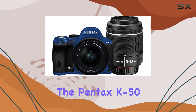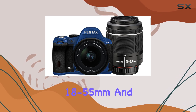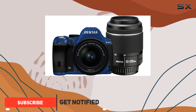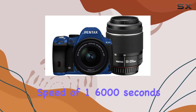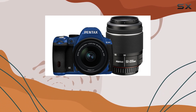Today, we're delving into the Pentax K50 weatherproof DSLR bundle, featuring the 18-55mm and 50-200WR lenses. This navy blue beauty boasts an APS-C photo sensor, delivering a crisp 16MP effective still resolution. With a minimum shutter speed of 16,000 seconds, the K50 is ready to capture the most fleeting moments.